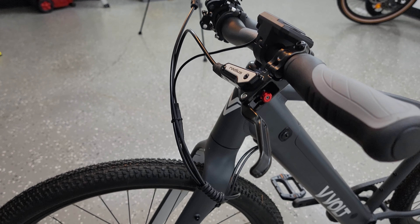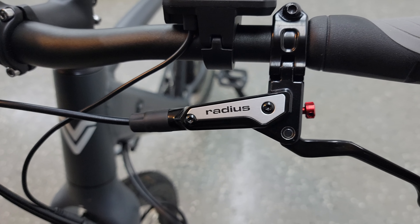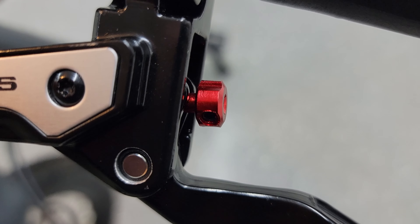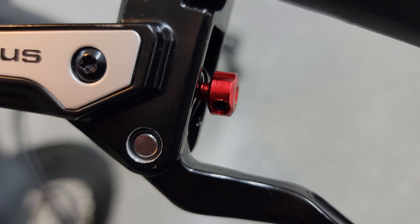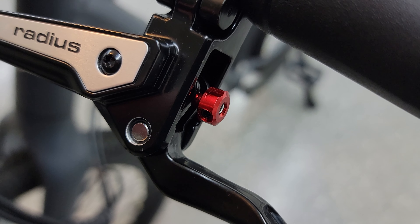This bike has Radius hydraulic brakes, and I really like what they have on the brake levers. There's a little red dial that you simply turn to move the lever further or closer to the bars to get the most comfortable position. On most bikes this would require tools, but here you can just turn the dial and easily fine-tune it at any time.